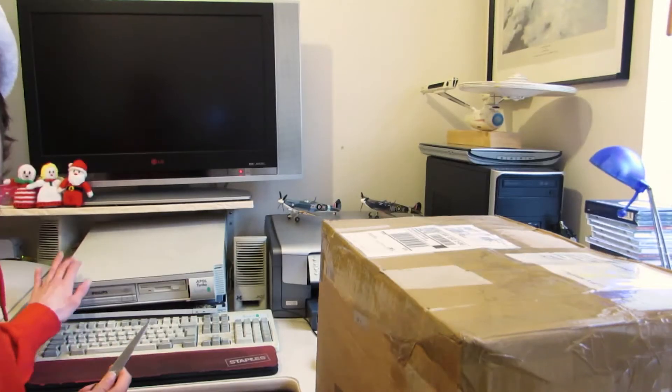Now you might be wondering, Matthew didn't you just build a brand new computer for your work? And you would be right — this is not for me, this is from Dad. This is his new personal workstation to replace the RISC PC, which is in pieces because the hard drives died.